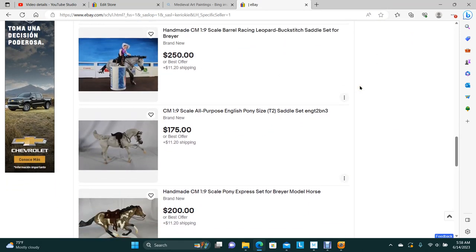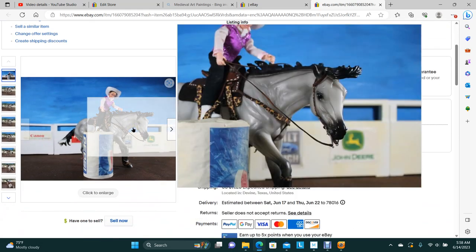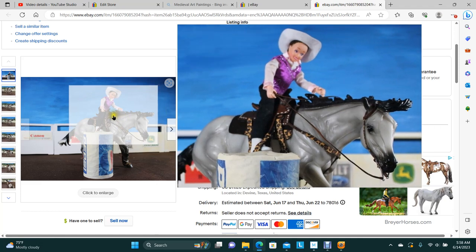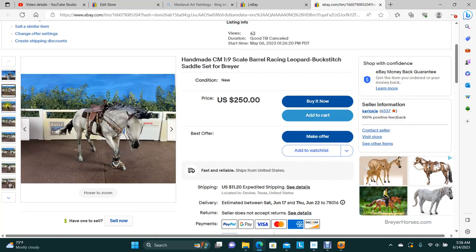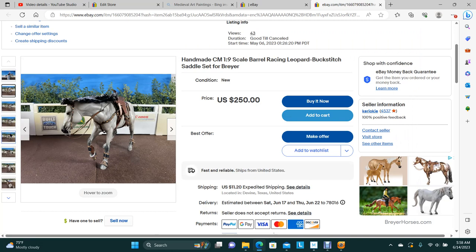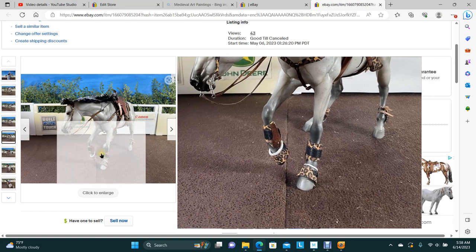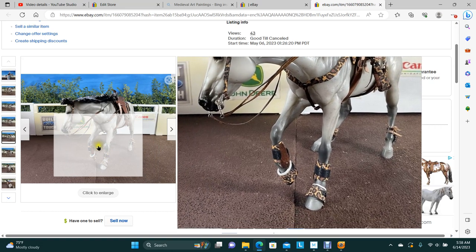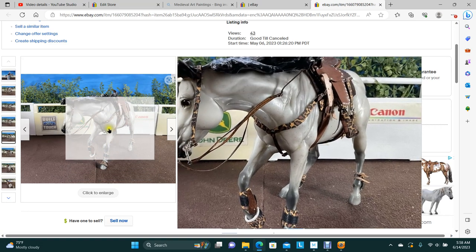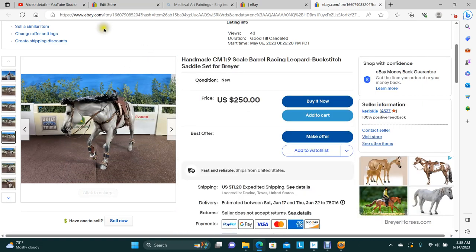We have another barrel racer — this one was one of the prototypes for the Buck Stitch. Rider and all. And we've got the bell boots that are leopard, and the rear and front protective boots. That one's buck stitched.